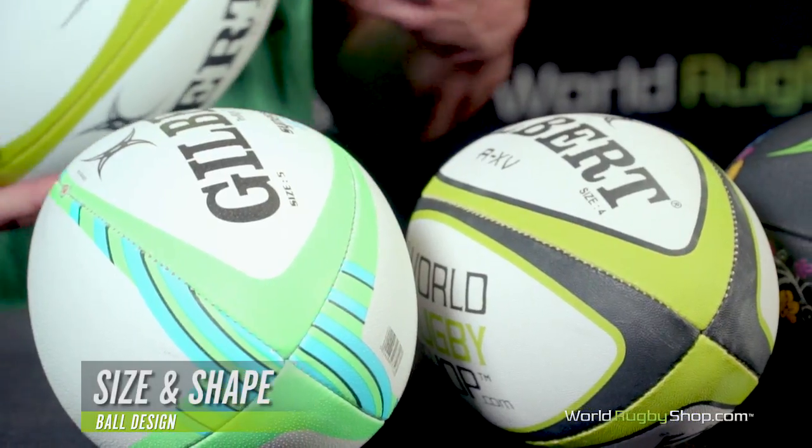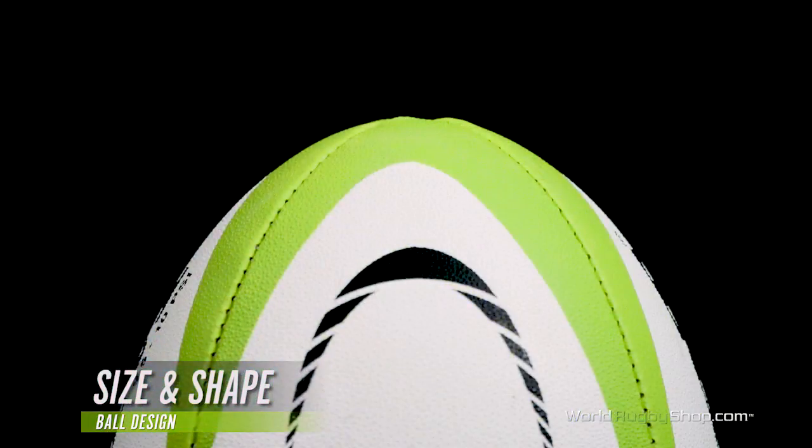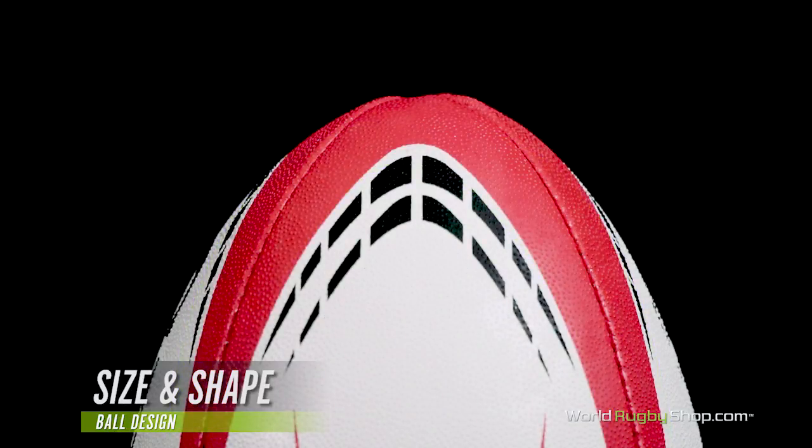In terms of shape, the circumference of the ball and the roundness of the ends play a huge part in the performance of the ball. In general, the rounder or thicker the ball is, the easier it is to kick, but the more difficult it is to pass out of hand. Conversely, the narrower and more pointed the ball gets, the better it is for passing out of hand, but the more difficult it is to kick.